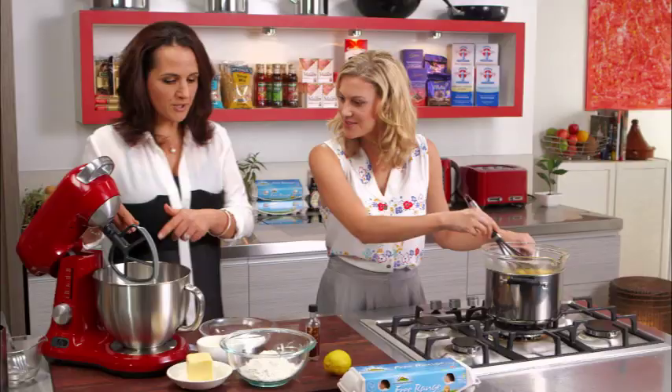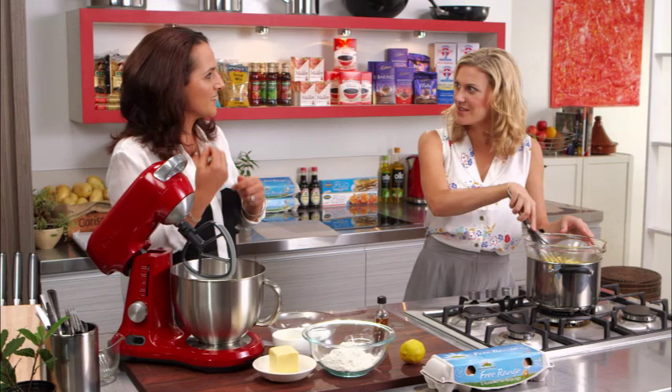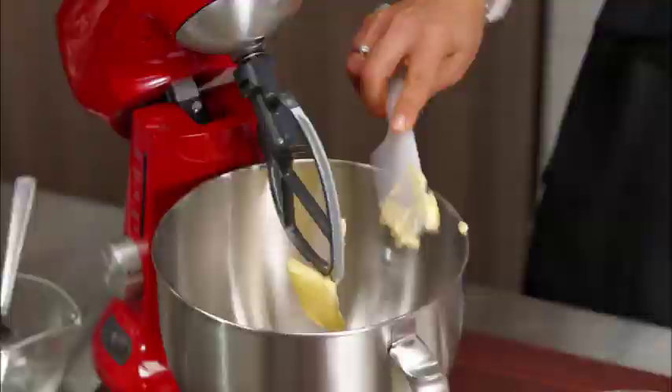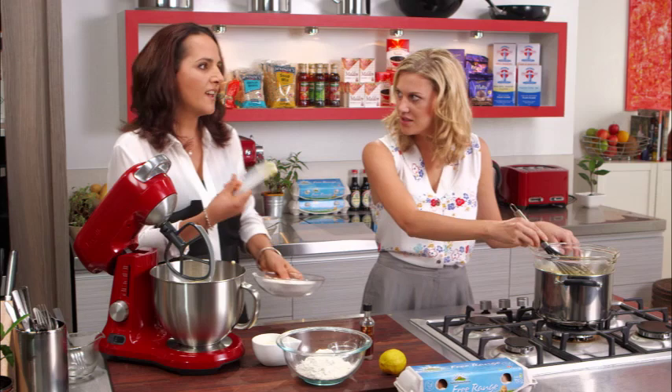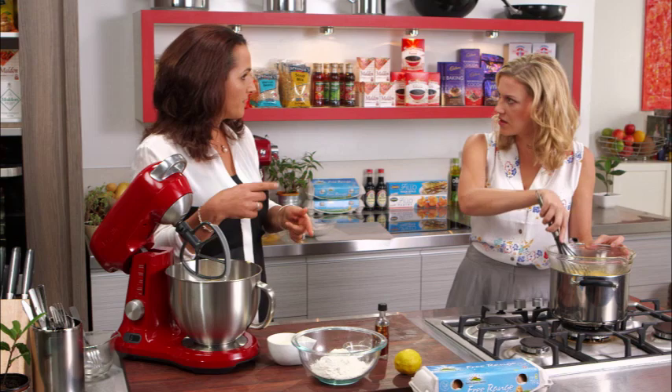I'll switch over to the mixer now. This cake is a beautiful rich buttery cake and it's really going to complement the tartness and the sweetness of the meringue. So we have 150 grams of unsalted butter at room temperature — I'll pop that in — and then three quarters of a cup of caster sugar. Using caster sugar means you get that beating and creaming really nice and quickly. I'll get this going because with the scraper it only takes a couple of minutes, and at the same time I'll sift the flour and baking powder.